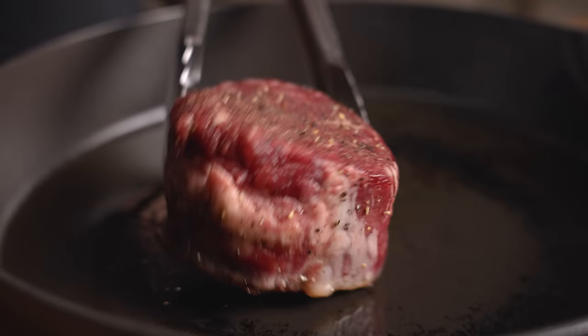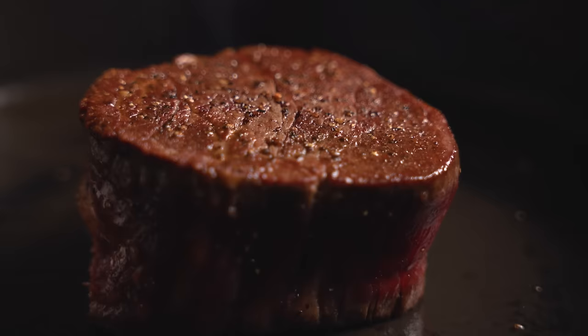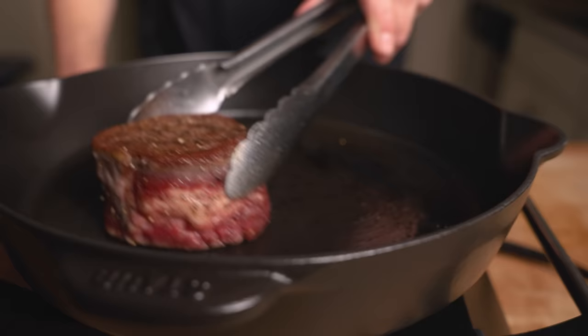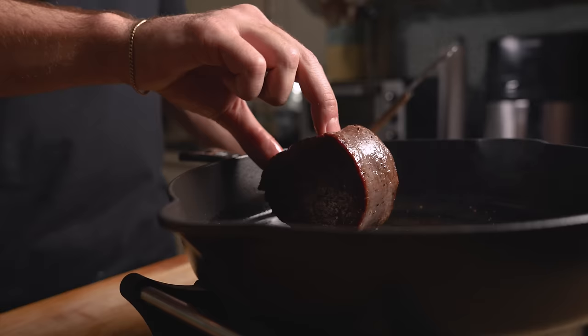Once the pan is nearly smoking, add a couple tablespoons of a high smoke point oil like avocado. Place down the steak and gently press down — this is going to allow full contact with the pan. After about a minute, flip the steak and do the same thing to the other side. Notice how the crust is starting to form and how I flipped onto a new area of the pan. The steak cools down the pan as it cooks, and we want contact with the hottest part possible. After about a minute, continue flipping frequently until our crust is nearly set. Give the sides a quick sear as well.